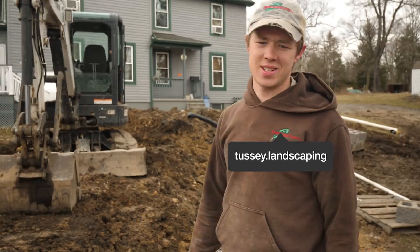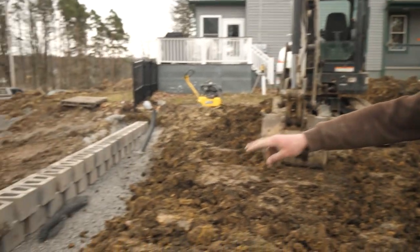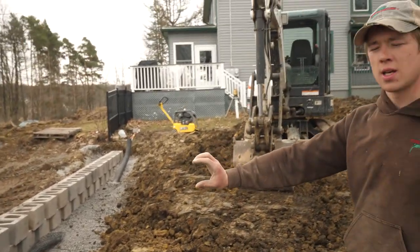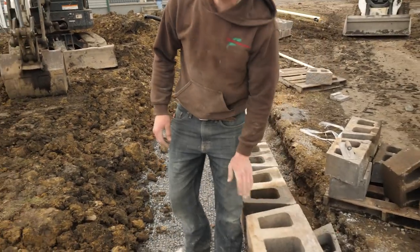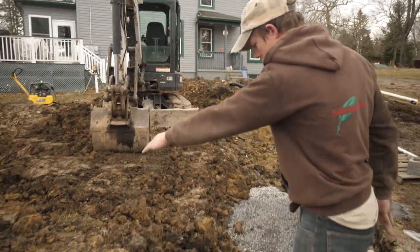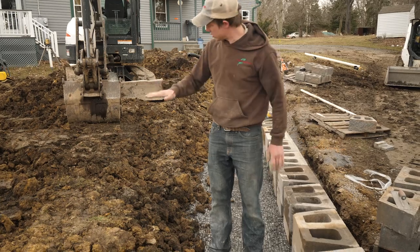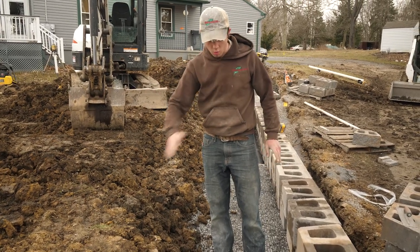So this is the third layer of GeoGrid. You can see there's our bottom and our second layer of GeoGrid. He's stacked up two courses. Now we're ready to core fill — fill up the cores of the block with clean stone. You can see he put this up. This was six-foot GeoGrid here, but he didn't need six feet of clean stone, so he packed in some dirt so that his clean stone isn't just going to roll away.